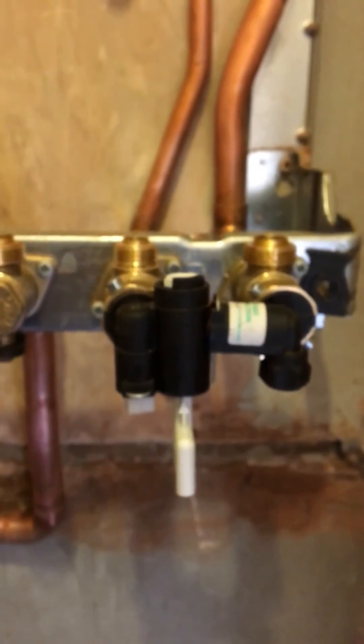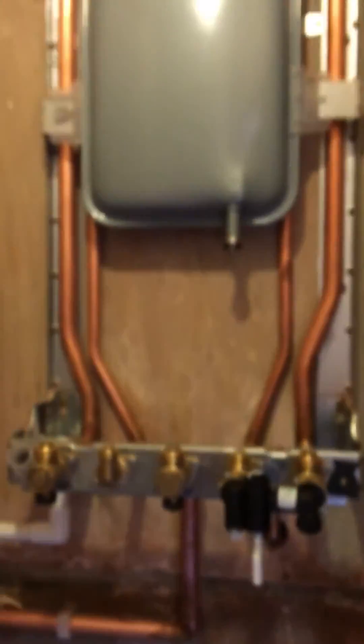If you over-pressurise it, you just want to let some of the air out of the radiators, or let a bit of water out of one of the bleed nipples on one of the radiators.